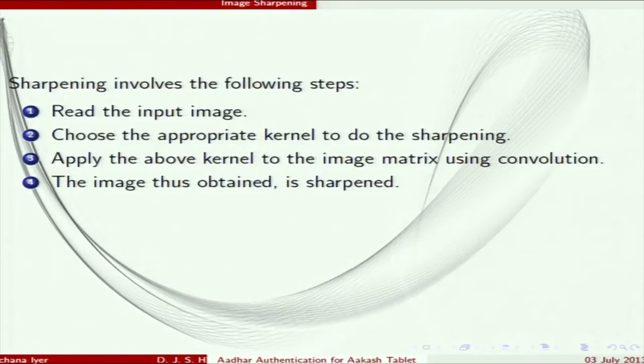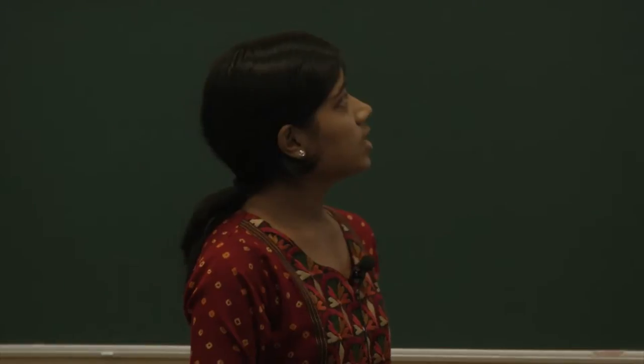Before sharpening, the ridges are not very clear in the fingerprint, but after sharpening you can easily identify them. In the histogram, after sharpening the distribution is more spread out — more pixels are given importance and more detail is shown. The algorithm used is Laplacian kernel-based convolution applied directly to the input image.